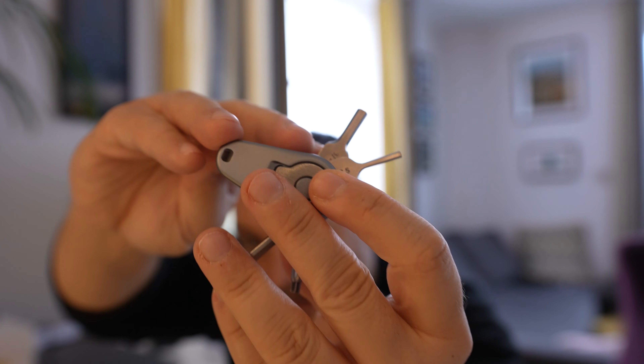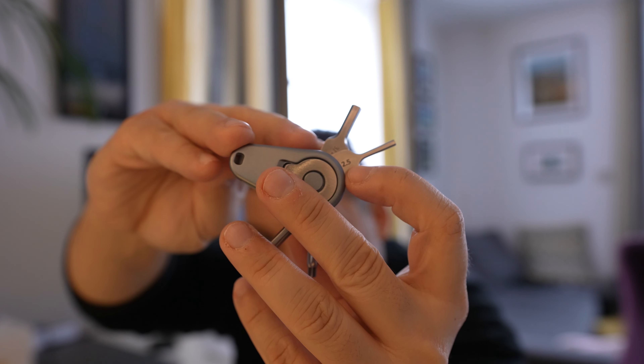What's nice is they've put the size of each allen key right on the tool. So we have a two-and-a-half allen key, a three-sixteenths, what looks like the phillips, then a three millimetre allen, a four millimetre allen.